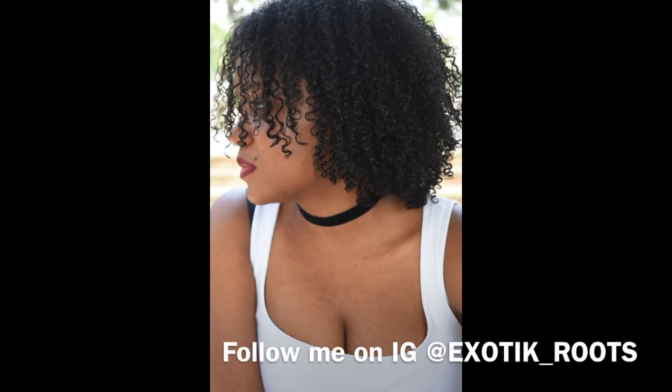Thank you guys so much for watching! Let me know what you would like to see next. I also have an Instagram account, so you can follow if you'd like.